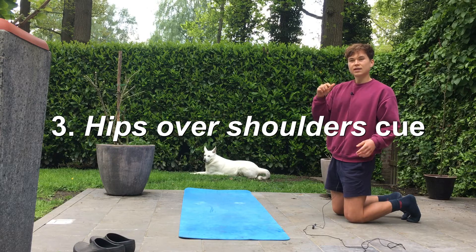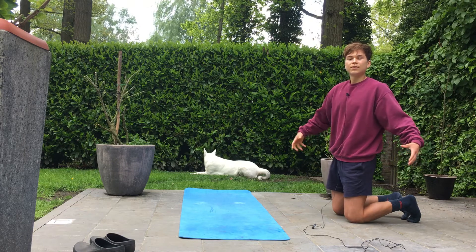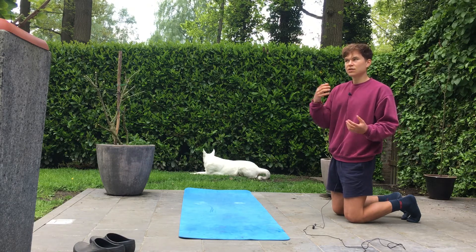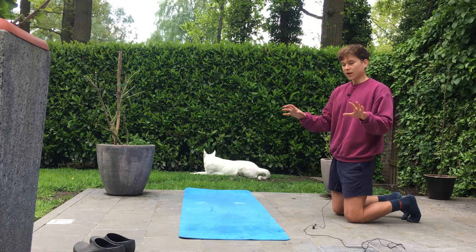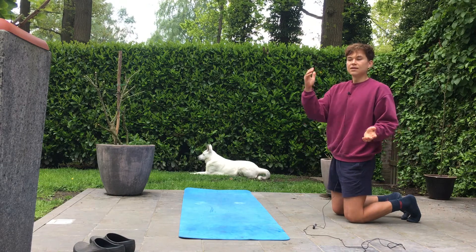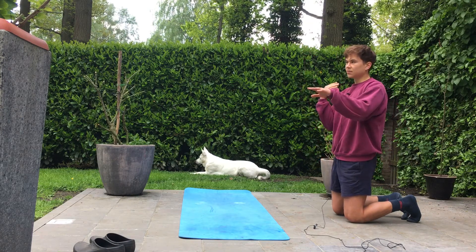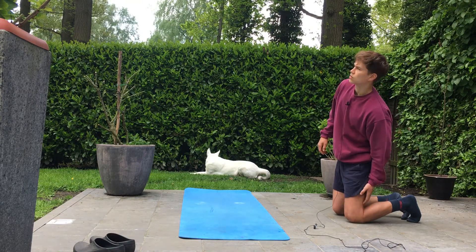I always think 'hips over shoulders' — when I kick up, I try to get my hips as quickly as possible over my shoulders, because once my hips are over my shoulders it just takes slight adjustments in my fingers or legs to actually achieve the handstand hold. I kick up with one leg first and the other one lingers a bit behind — I find it easier to balance that way.